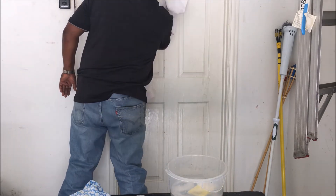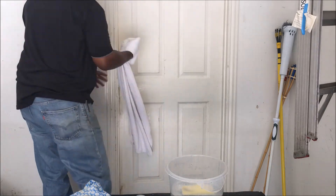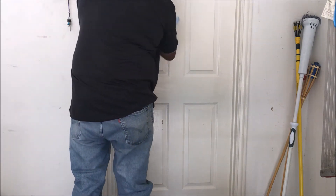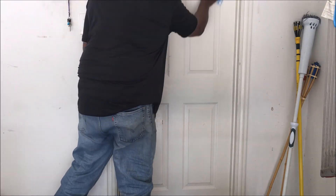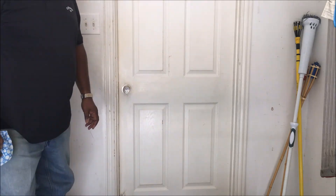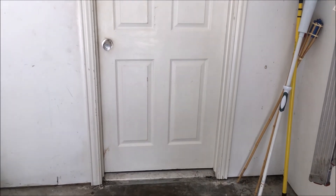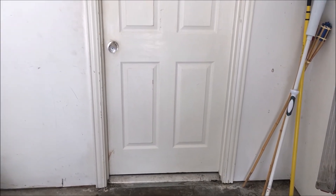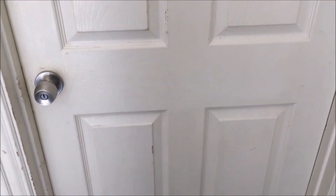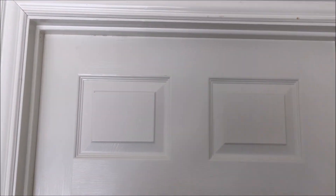Just take the towel and wipe it, kind of like I'm washing my car. Get my lint-free rag, rinse it off, and that's really all there is to it. You saw the before and after — you saw how filthy it was before. Now I just need to throw a little paint on it and I'll be good.